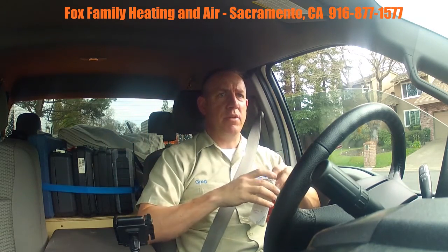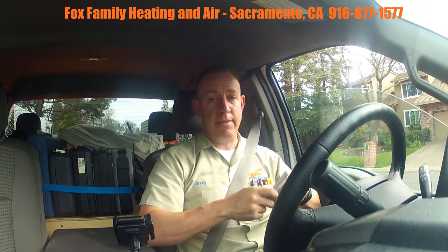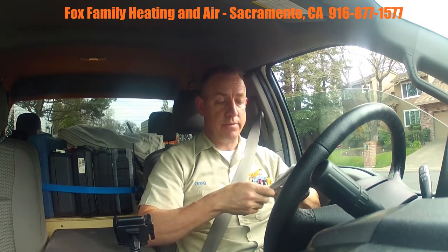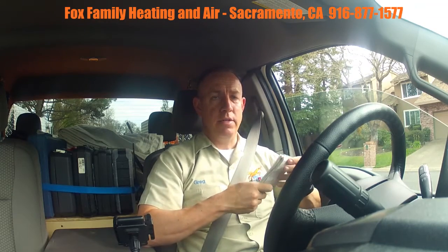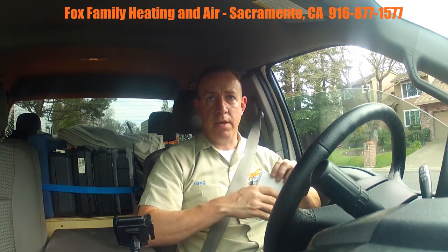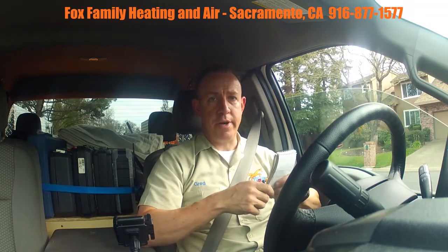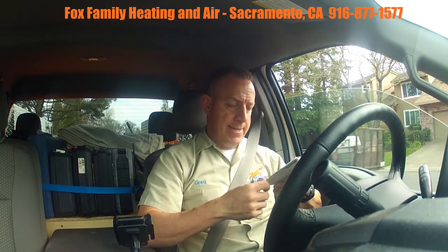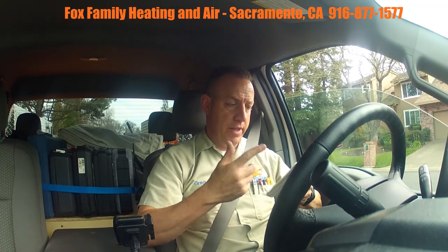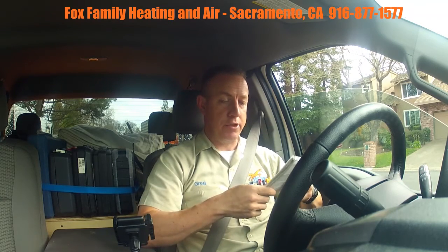If they could open all that up — either enlarging returns or putting the filter rack in — that would help significantly. They're going to think about it. I ended up giving them over a thousand dollars worth of suggestions. They're going to move forward with the condensate and call me when they're ready, and I know they're going to do the return air filter rack.